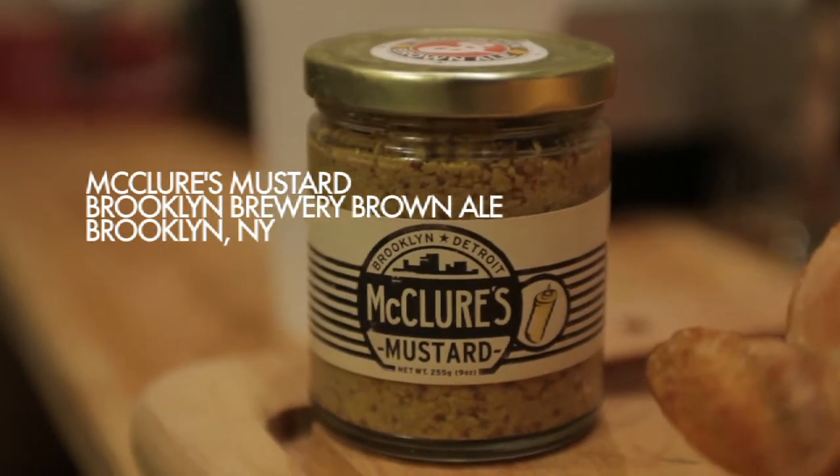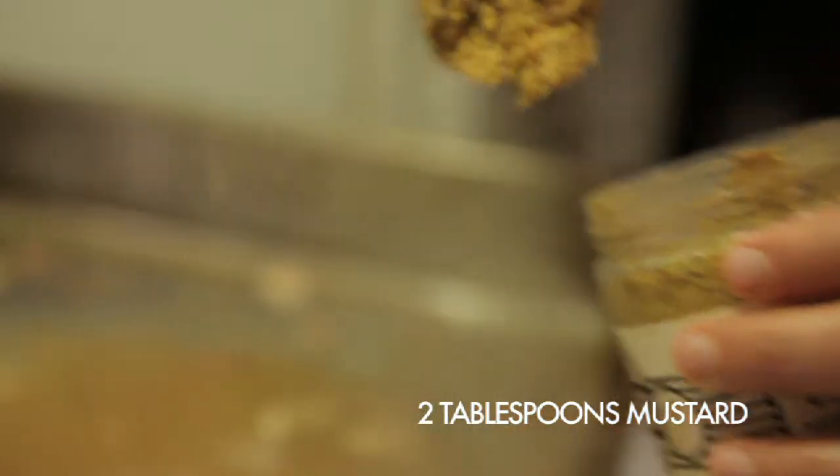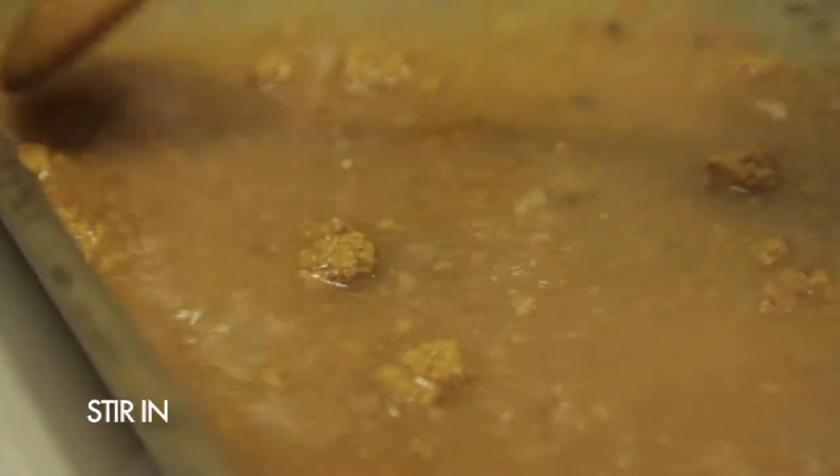Then I added in two tablespoons of mustard. This is my new favorite mustard — it's a local mustard made by McClure's Pickle Company, and they use Brooklyn Brewery's Brown Ale in it. But if you don't have it, you can use your favorite mustard and it'll be perfect.